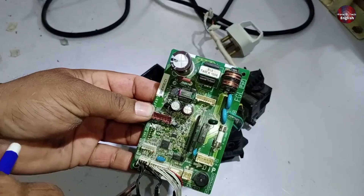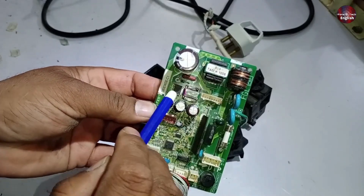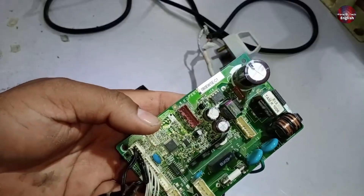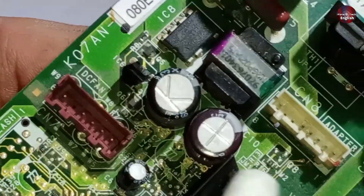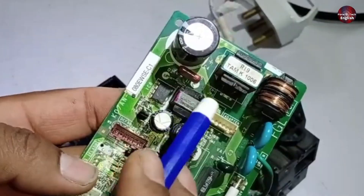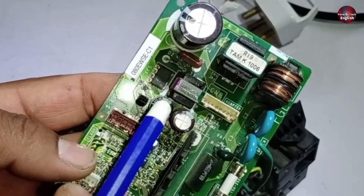You need to check the high side. If the high side is fine but the voltages aren't allowing the system to turn on, then you should replace the switching IC and check the diode as well. Apart from this, if the chopper itself gets faulty, the circuit won't work. I will make a separate video explaining in detail how to diagnose when the chopper is faulty.